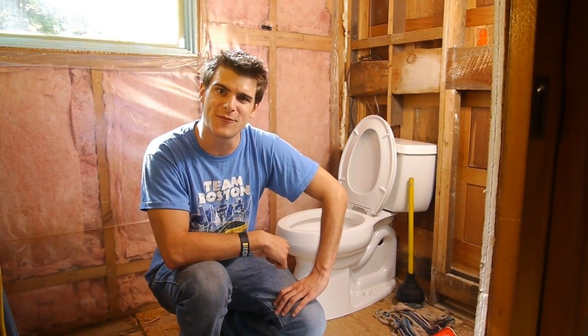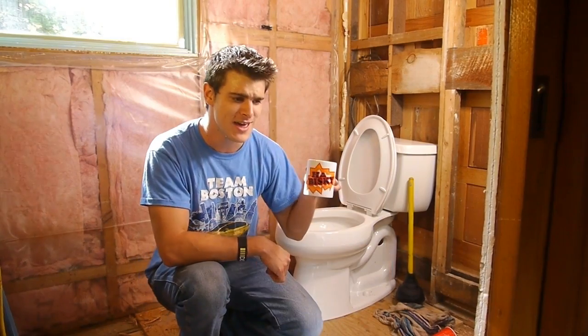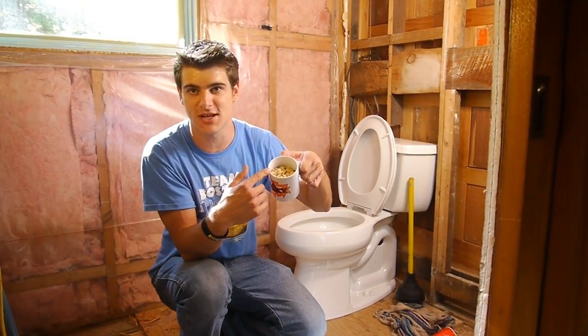Hello and welcome to 'Is It a Good Idea to Flush This?' I'm your host, Jory Caron. Today we're going to be flushing this hot whiskey mug filled with roasted nuts.